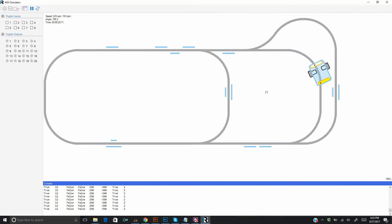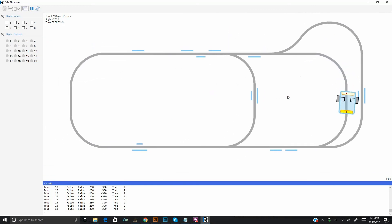The AGV moves according to its actual physical characteristics: wheelbase, gear ratio, wheel diameter, and sensor distance from the pivot point.